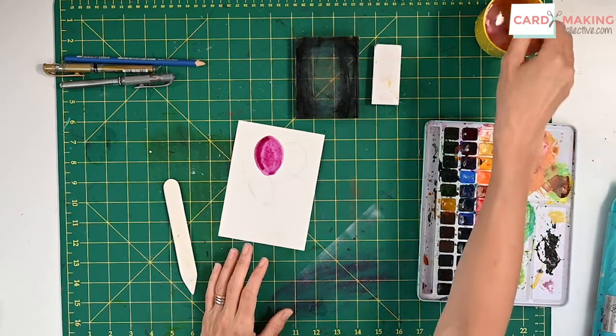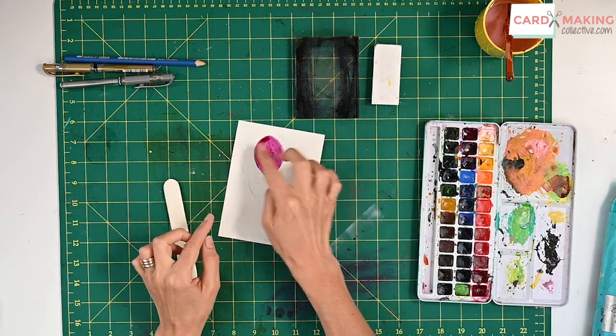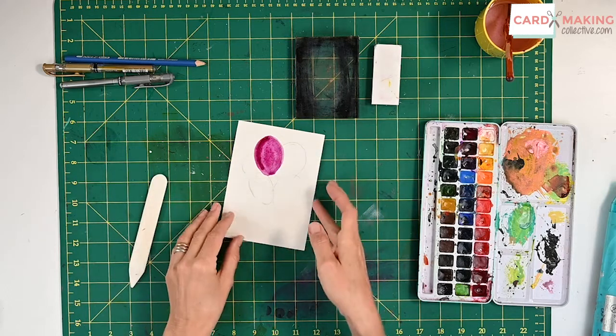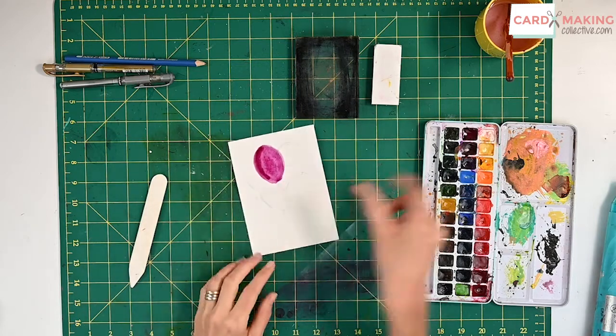The second thing to note when doing this is you wait for that balloon to completely dry before you start on the next one. If you don't, the colors will bleed in together and you don't want that. So let that one dry and then build over the top.